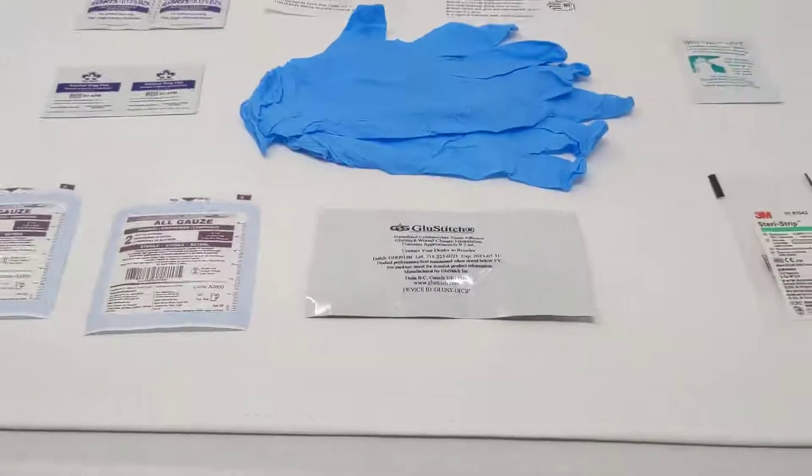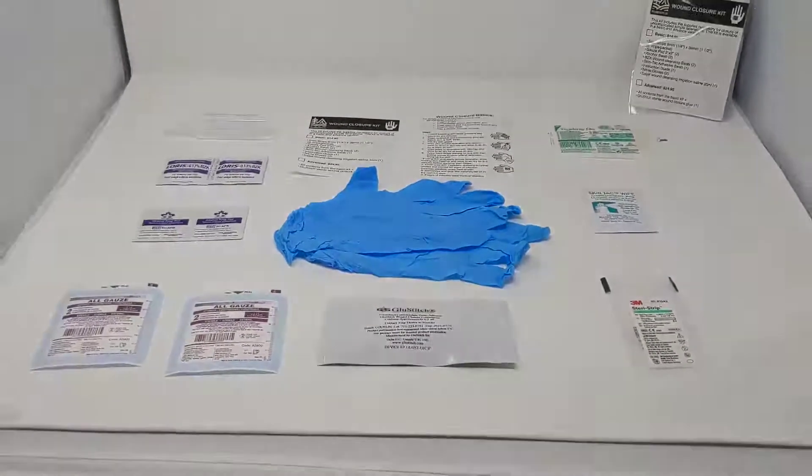So that is our wound closure kit and it is now available at wildmedkits.ca